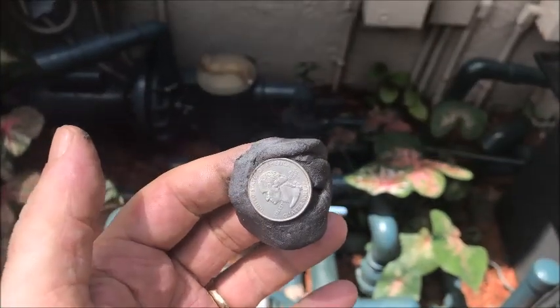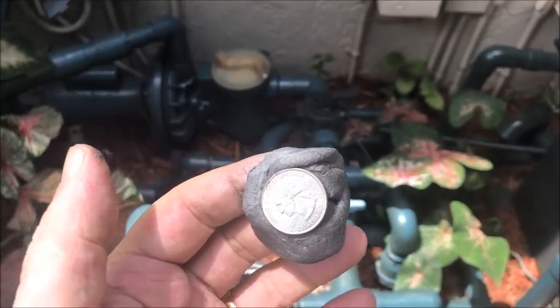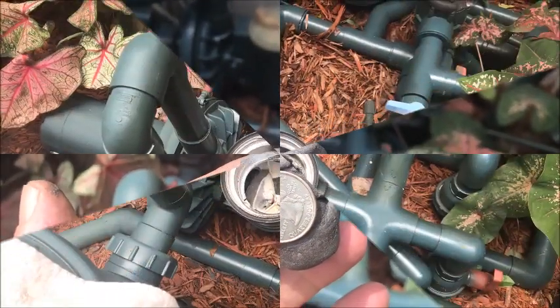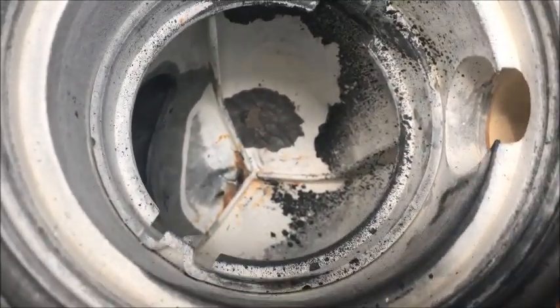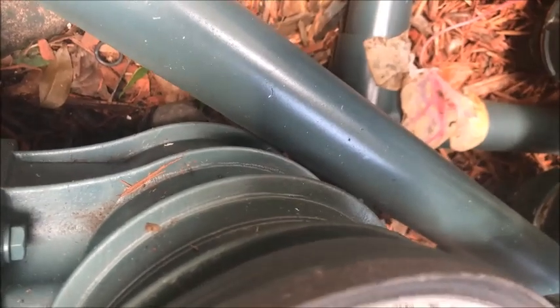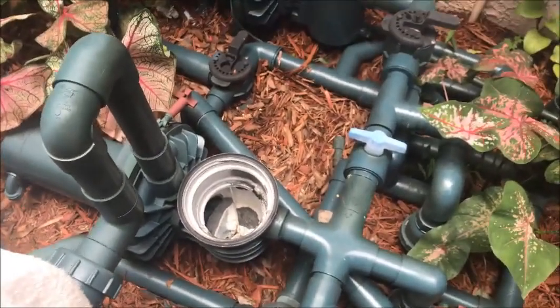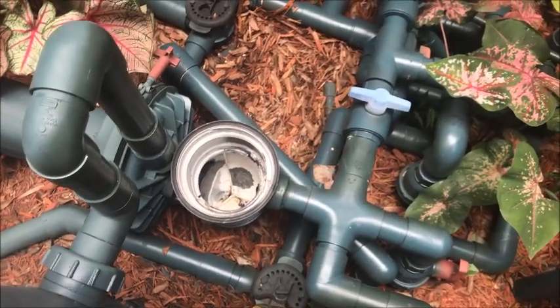We're gonna take a nickel and put it on the other side of the hole and do the same. As a double precaution I'm also taking this quarter and putting it over the dime. So we've got the quarter, the dime underneath it, and we've also filled in the other side with a nickel covered in steel stick. Instead of taking that whole pump apart and trying to get that old plastic cap out, this is how you do it.